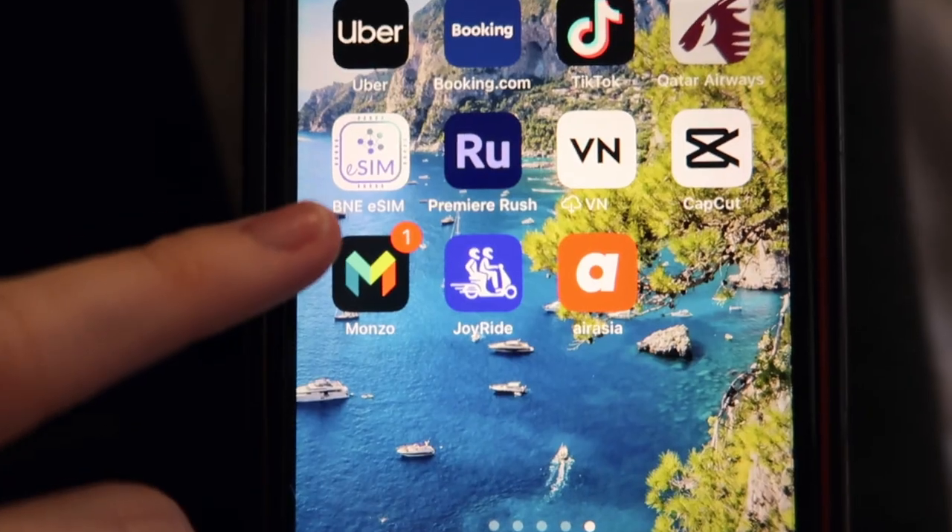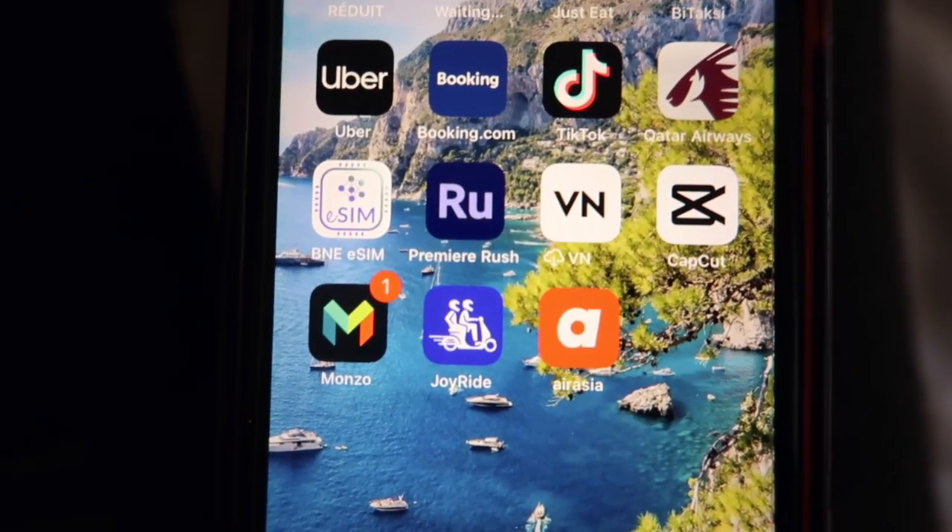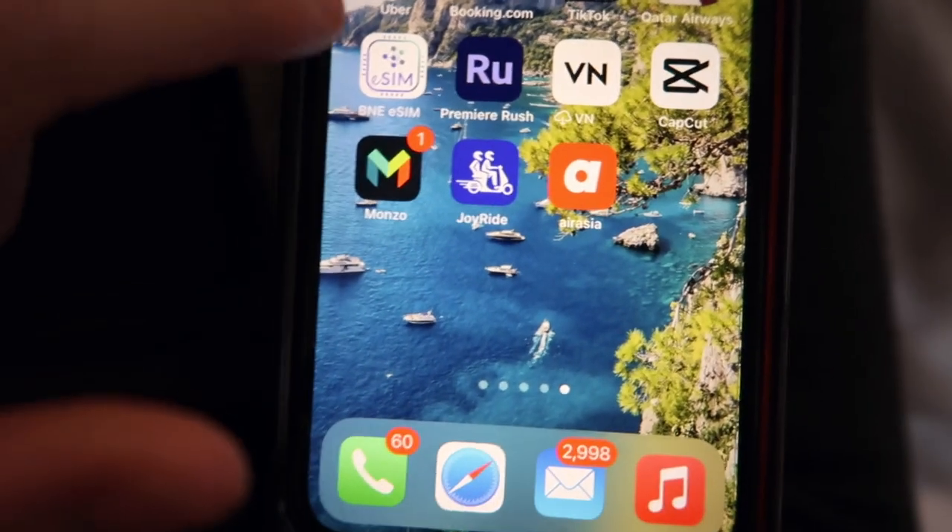I'm going to use the app I've downloaded on my phone — it's called BNE eSIM. This is the app I'm going to be using today to set up my eSIM for the Philippines, so let's go onto it.